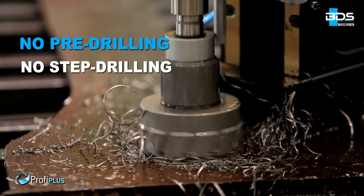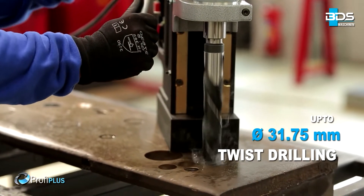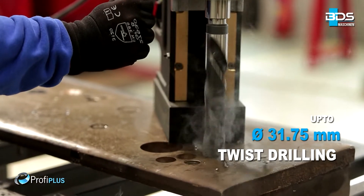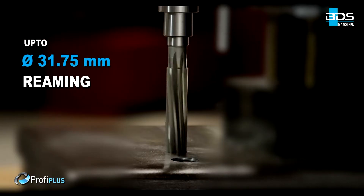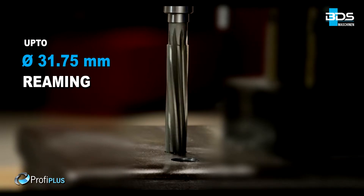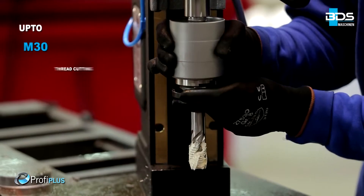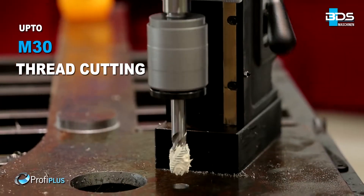Delivering perfectly finished holes up to 31.75 mm diameter drilling with twist drill bits. Up to 31.75 mm diameter reaming. Up to 50 mm diameter countersink. And the premium feature — tapping up to M30.